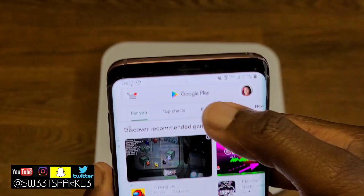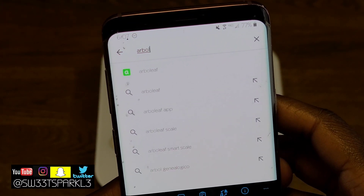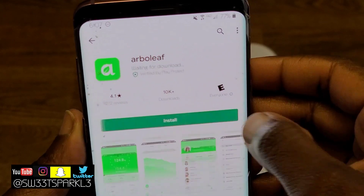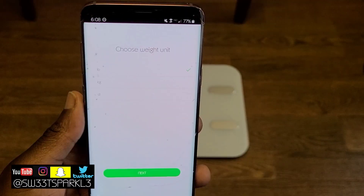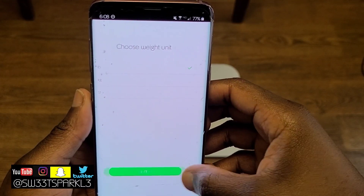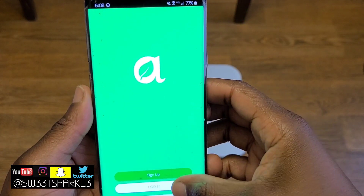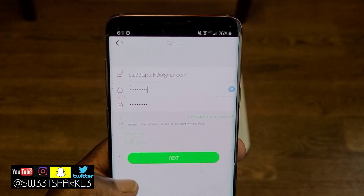Now I'm going to show you how to download the app that goes along with the scale. Go ahead and open your Google Play Store or iPhone store and search for the Arboleaf app. Download it and hit open. It will ask you to choose your weight unit — I left it on pounds — and your height unit — I left it on inches. At the bottom it says sign up or log in, so I'm going to go ahead and sign up.